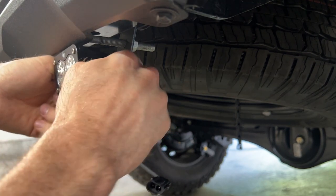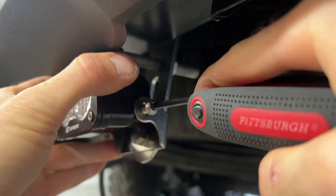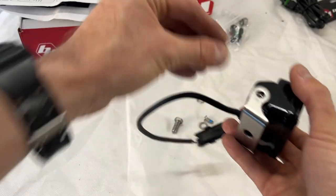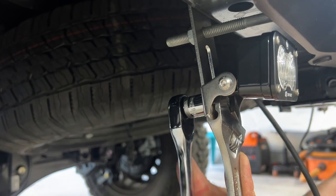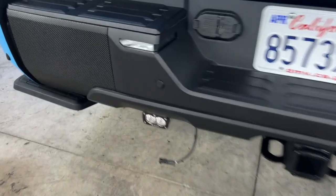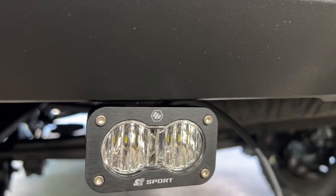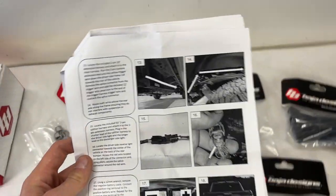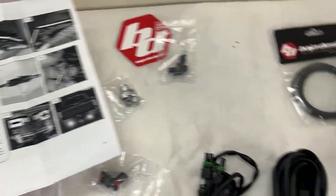I'm going to grab an Allen head and tighten these two screws down. The light's all hooked up now to the rear bumper, set up on the brackets, all tightened down and in position — perfect clearance between the bumper and the light itself. Now we have the loose hanging wire, the harness. The way the instructions have you set it up is they would come on anytime the truck's in reverse, which is something I don't want to do, so I'm going to hook mine up a little bit differently.